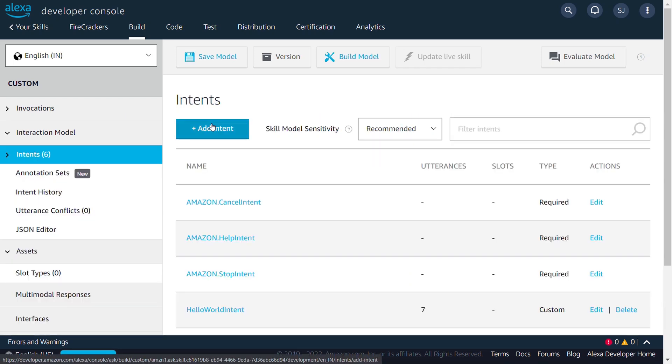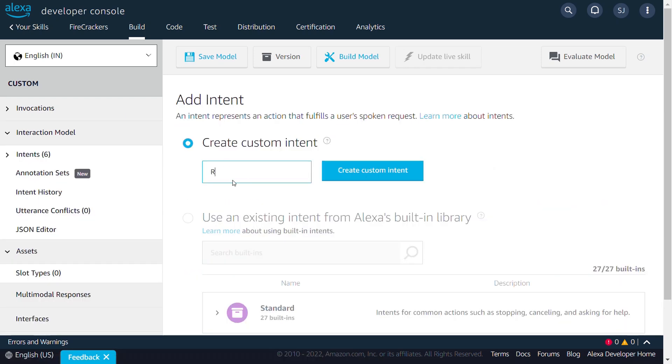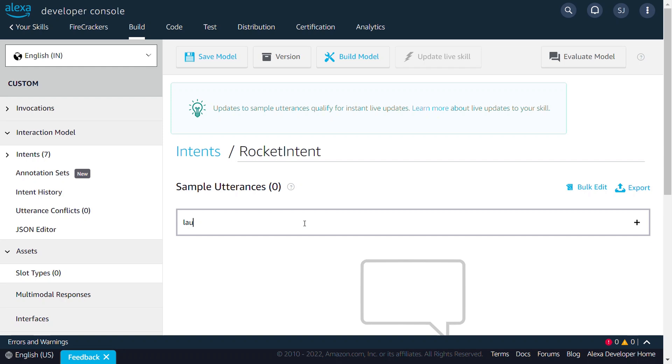An intent represents an action that fulfills the user's spoken request. Here, we have the rocket intent that handles the rocket launch. Now, let's add some sample utterances, which are a set of likely spoken phrases mapped to the intents.